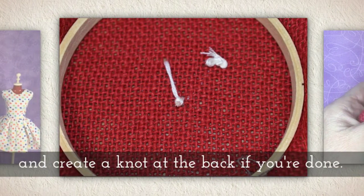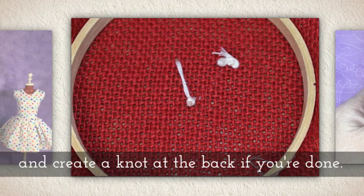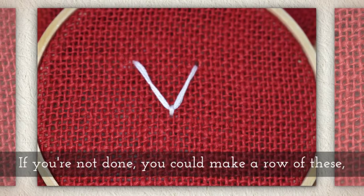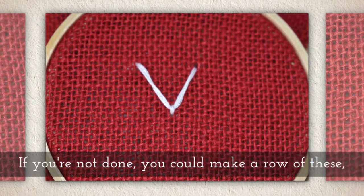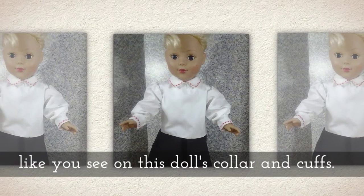Flip the hoop over and create a knot at the back if you're done. Of course if you're not done you could make a whole row of these fly stitches, like you see on this doll's collar and cuffs.